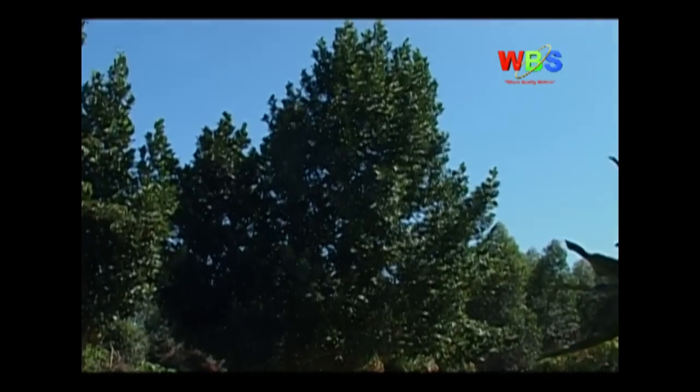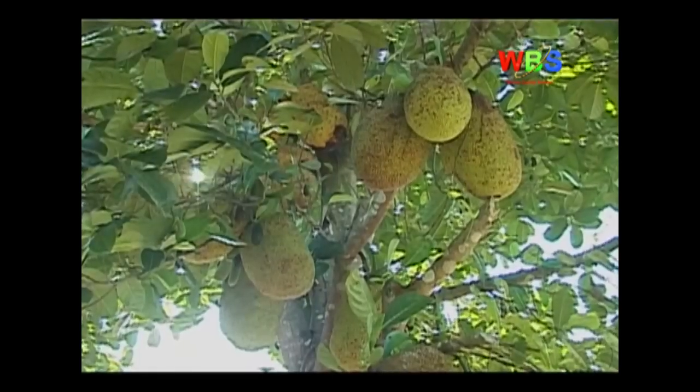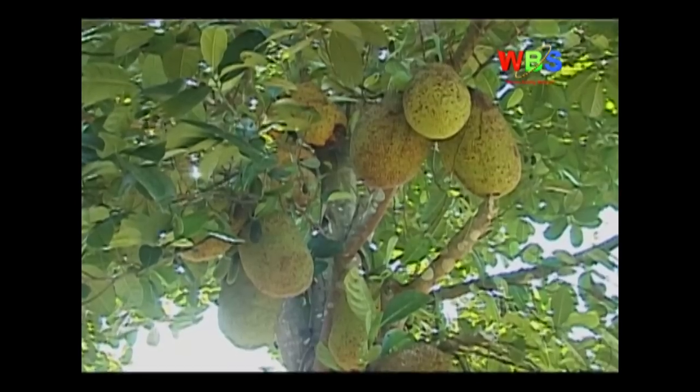Jackfruit trees produce within four years and may live up to 100 years, with productivity declining as they age. The ease with jackfruit is that when it starts fruiting it is very easy to count the fruits on a tree, so that if one is taken you know how much has been lost. They are quite sizable in number and you can count them quite easily.